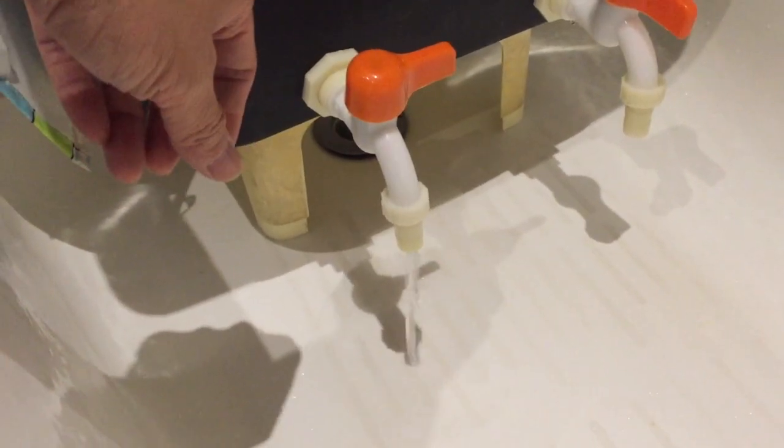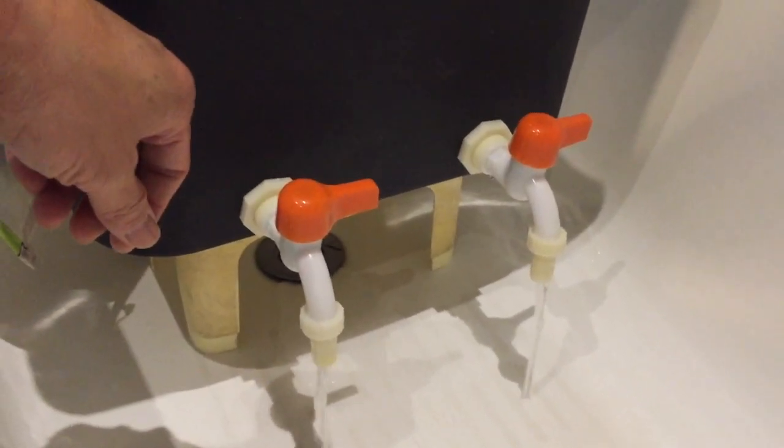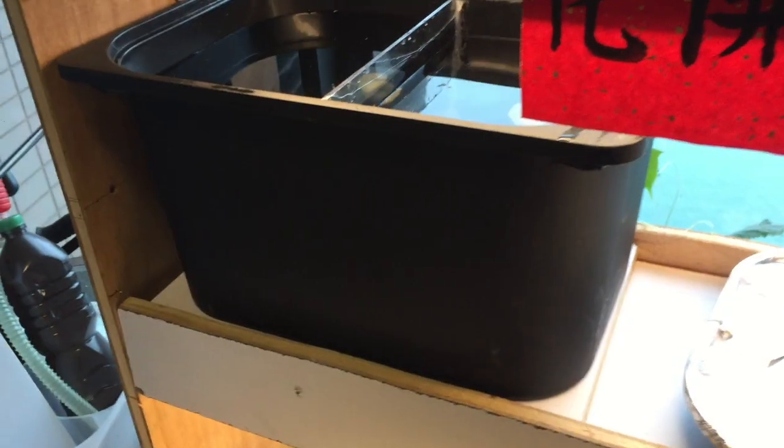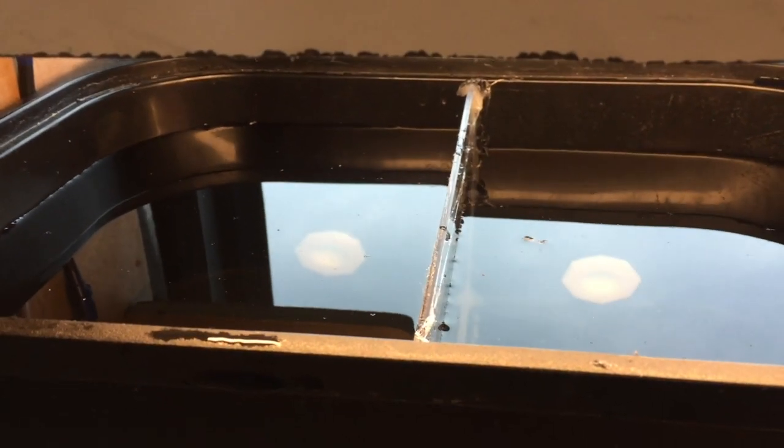In the same tank I drilled two holes and put in two faucets, and now I'm testing whether it is tight enough and whether there's any leakage. I divided the space into two halves using a plastic board and a hot glue gun.